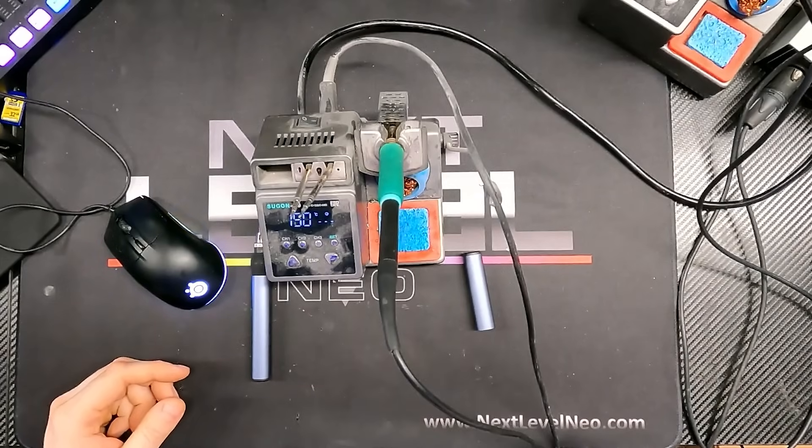I wanted to go into more detail on the actual soldering iron itself to give you guys enough information to make an informed decision. This is a very similar design to a JBC soldering iron with quick-change tips and a very ergonomic handle — it feels really good in the hand versus the traditional soldering iron which is a little bigger and heavier. The tips are a little more expensive because they are quick-change tips designed very differently than traditional tips, but consider that I've been using the same three tips that came with my iron a year and a half ago.